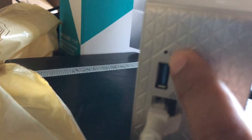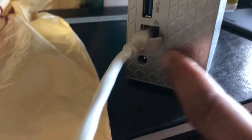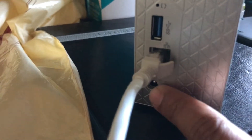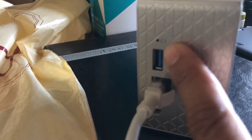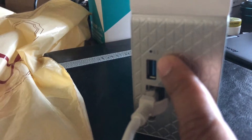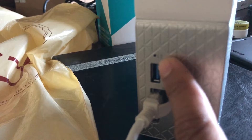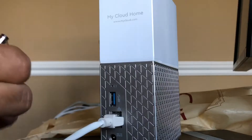To hard reset this device, there is a small pinhole right here. The way you have to do it is put a pin in there, hold it for 40 seconds, and as soon as you put your pin in, plug in the power and keep holding it for 40 seconds — that basically does the trick. I normally put a timer to do it, or you can just count.